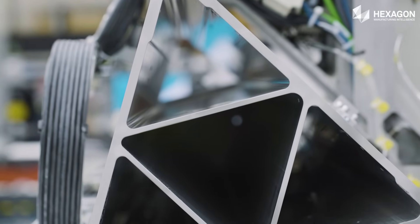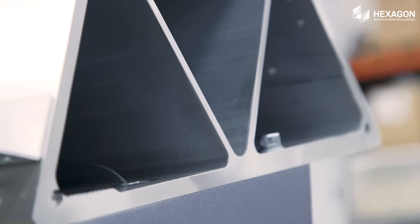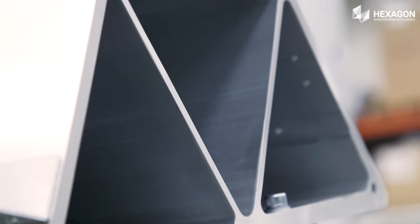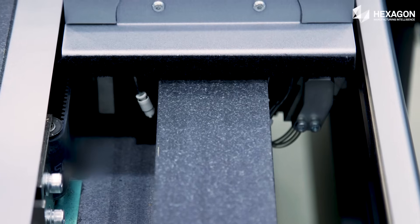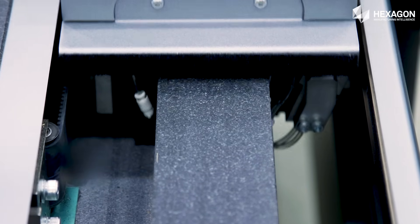The Tri-Cision Bridge offers an optimal stiffness to mass ratio, providing high accuracy and long-term stability, while Dovetail Guideways ensure precise motion along the entire travel path of the machine.